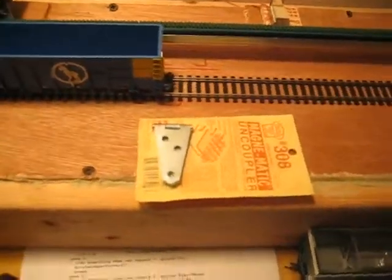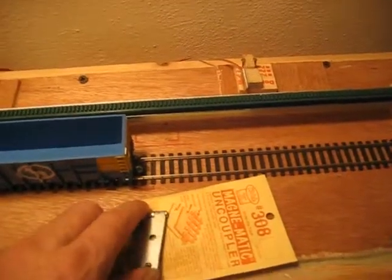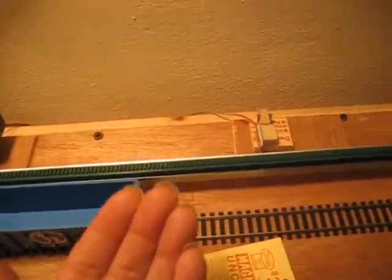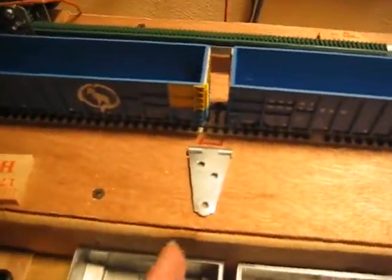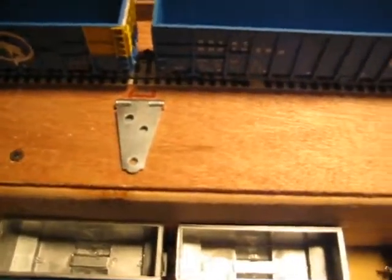I'm going to have an uncoupler magnet on a hinge with a little pull string underneath here, so I can pull this and the uncoupler will come up and be able to uncouple the train if it's on this side. And I have one on this side doing the same thing with a little pull string to uncouple the train if it's on this side.